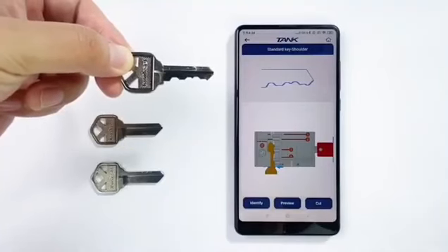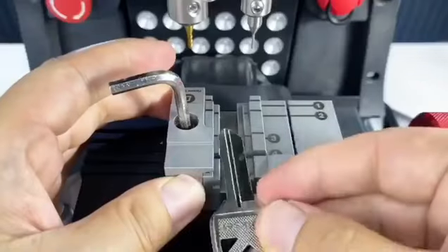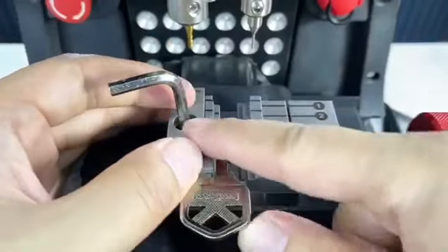It will show you the shape of the key. Install the key blank on the clamp.